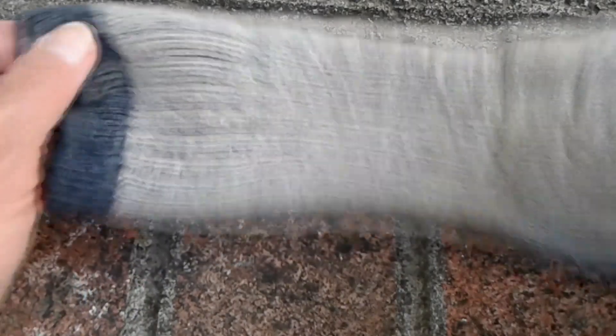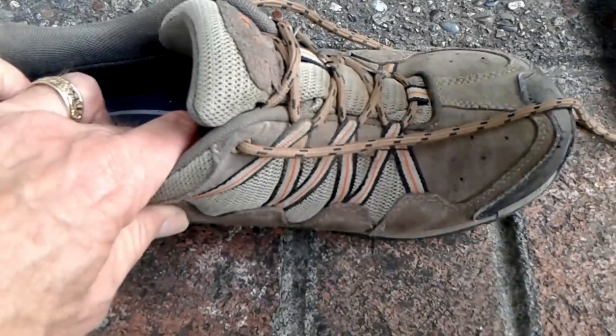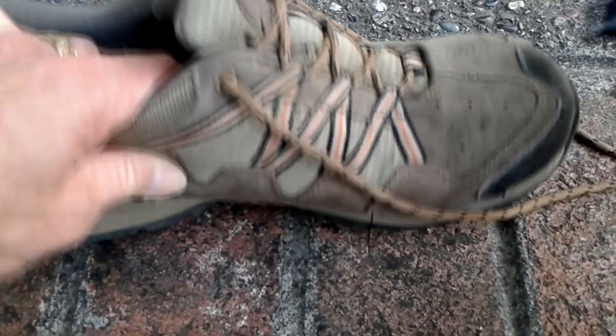You can also use it on your shoes and your laces. This is a particularly bad place where these little round burrs like to adhere to — the laces — and it worked extremely well here as well.